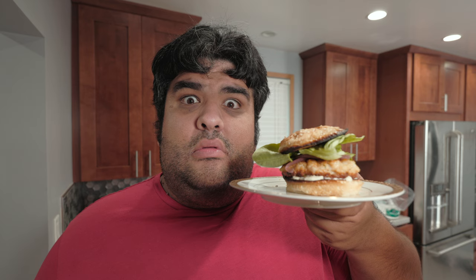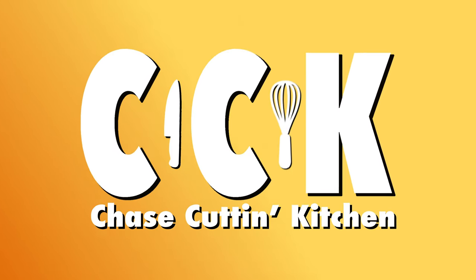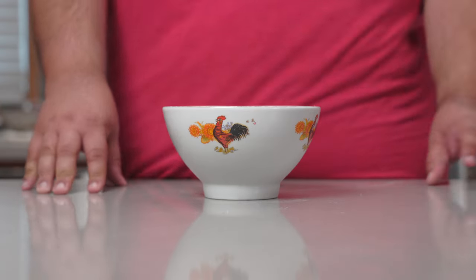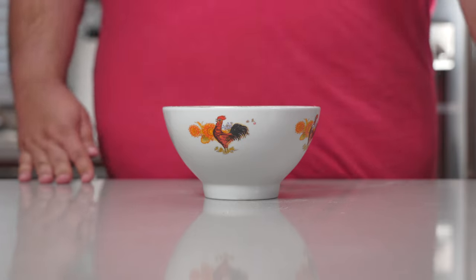Guess again, Bubba. There is one more thing you can do with shrimp — turn it into a shrimp burger! Been a while since I've seen the movie. Okay, before we begin the burgerfication process,